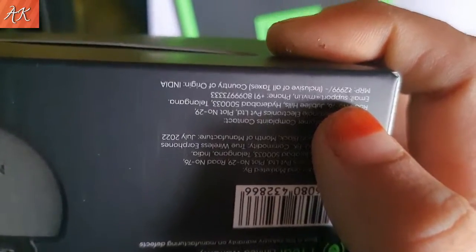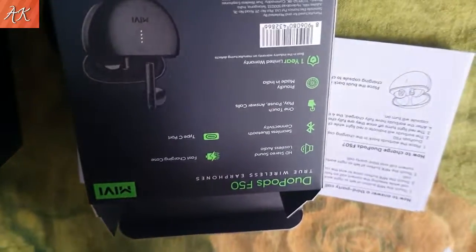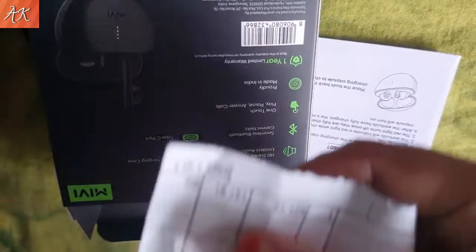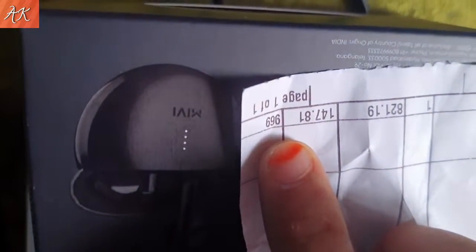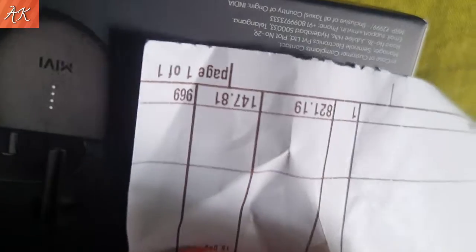Two thousand nine hundred ninety nine rupees. Nine sixty nine — one thousand.